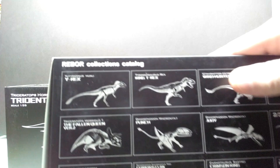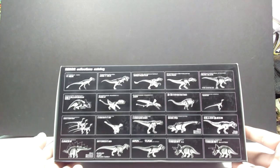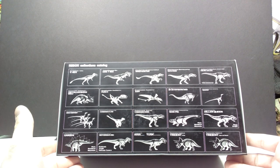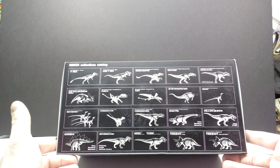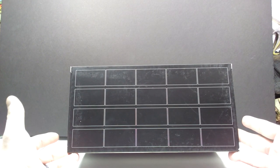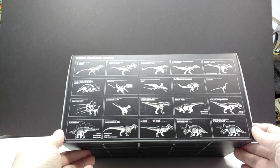The box doesn't have a whole lot going on, but one cool thing is you can see the entire Rebor collections catalog — all the different figures starting with their very first one, the Eotyrannus, leading up to the Triceratops. They've also begun to put empty boxes on the other side, so I wonder how long until the entire box is just filled with Rebor releases. I'm really excited to take a closer look at this with you guys.